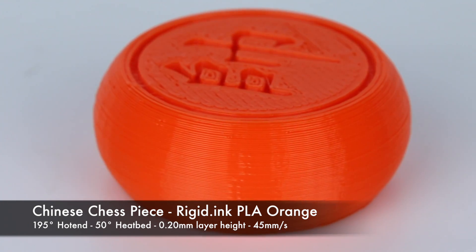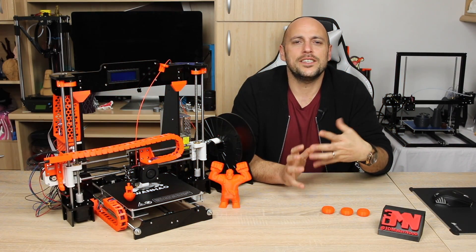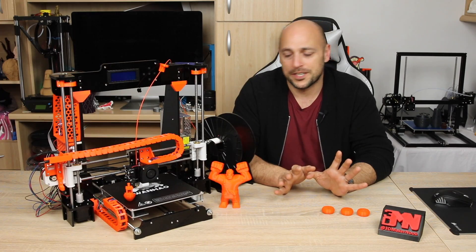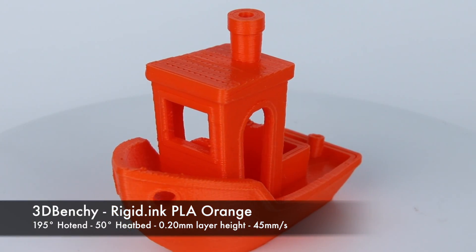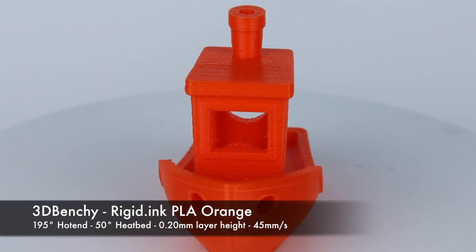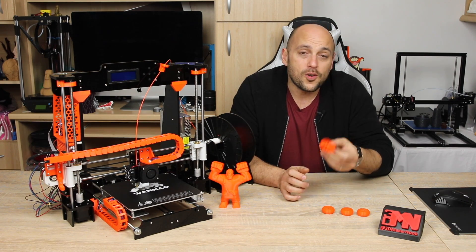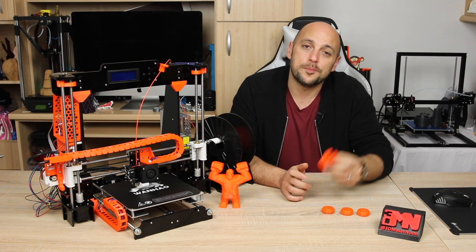Once that was done and I was fairly happy with it, I decided to print Benchy, as I always like to have a complicated print which I can then compare with any changes I make to the printer. The results were quite good — not perfect, but keep in mind I had done nothing to the printer just yet. All I did was change some slicer settings and make sure it was installed correctly, so this printer can actually print quite well with no upgraded parts.